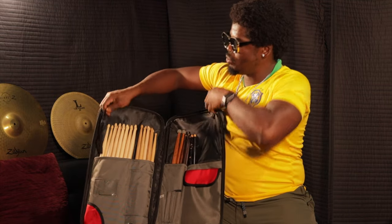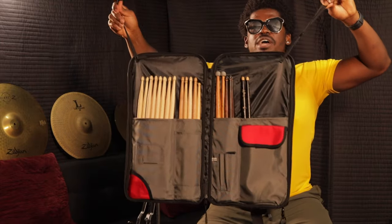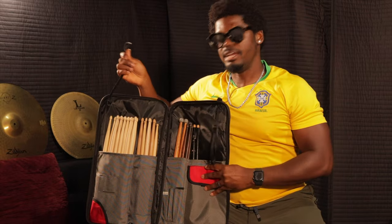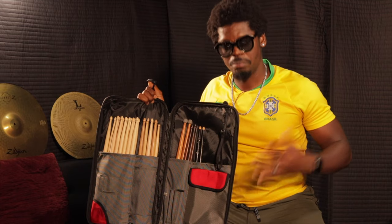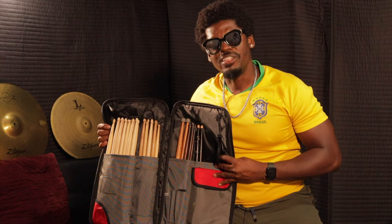This bag also comes with a feature where it allows you to hang it off a floor tom. I really like that feature — it's very convenient. You can reach and grab a stick if anything happens while you're playing a show. It's a good feature; I like that they were thinking about drummers when they made that.